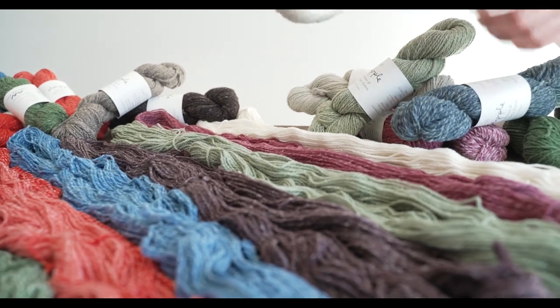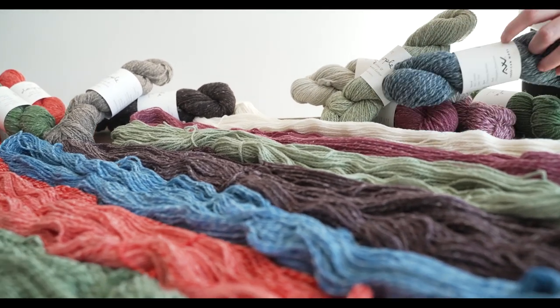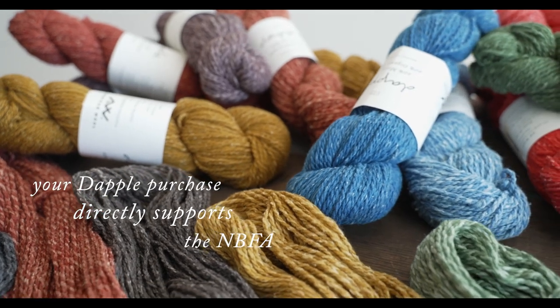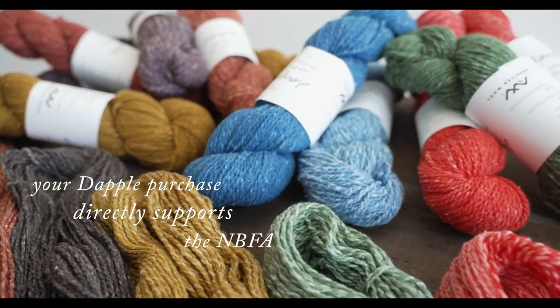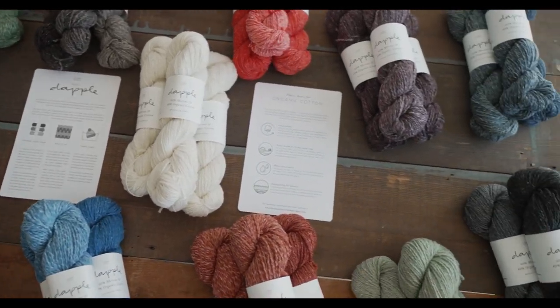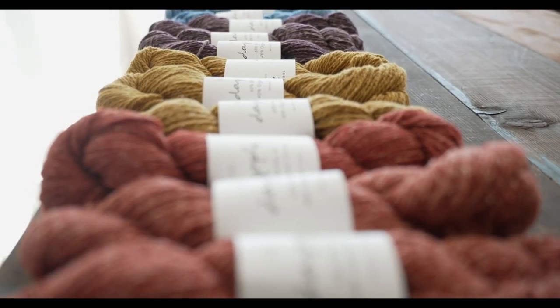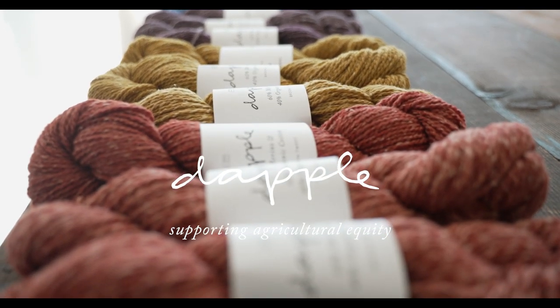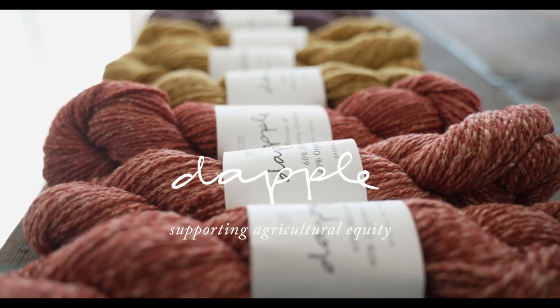Three percent of the profits from sales of Daffle in perpetuity — as long as we make the yarn — are going to be going to the NBFA, the National Black Farmers Association. It's also an organization that we would love to tell more people about, through either the contribution we make through Daffle or direct donations to the organization as well.